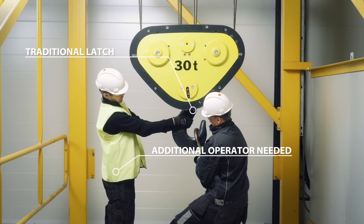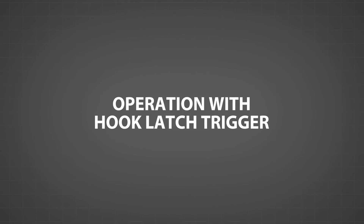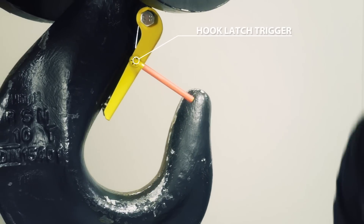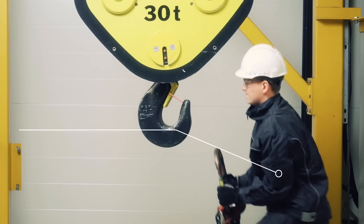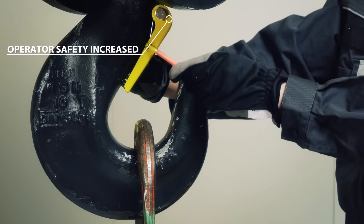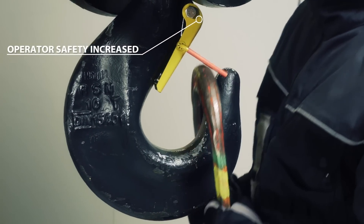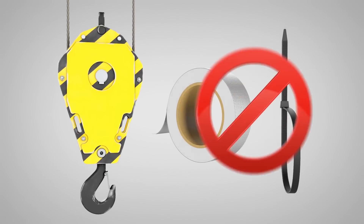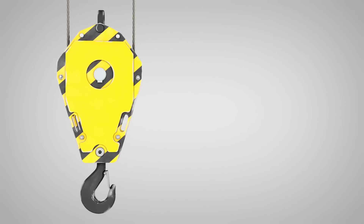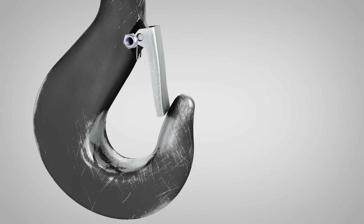The hook latch trigger reduces injury risks — both hands are free to insert and remove the hook attachments, making daily tasks easier and faster. Some operators have been using cable ties or tape to keep hook latches open at all times, increasing the risk of load drops.